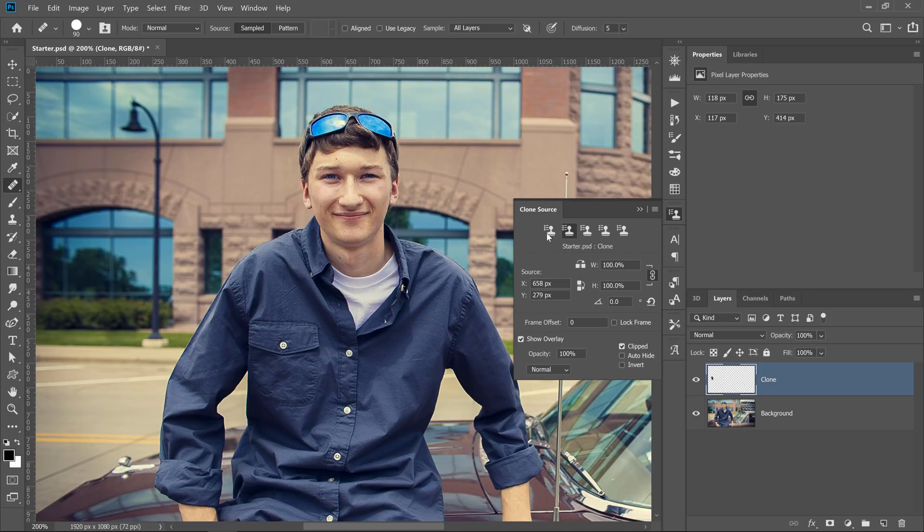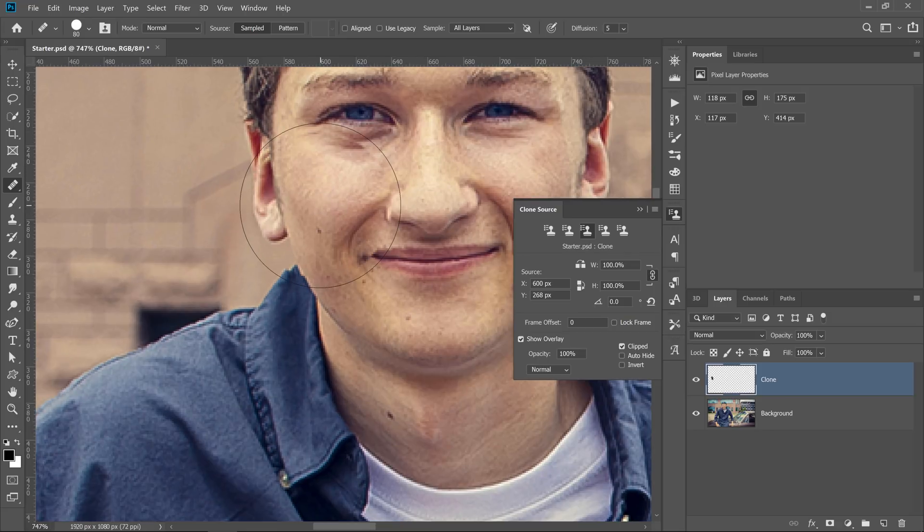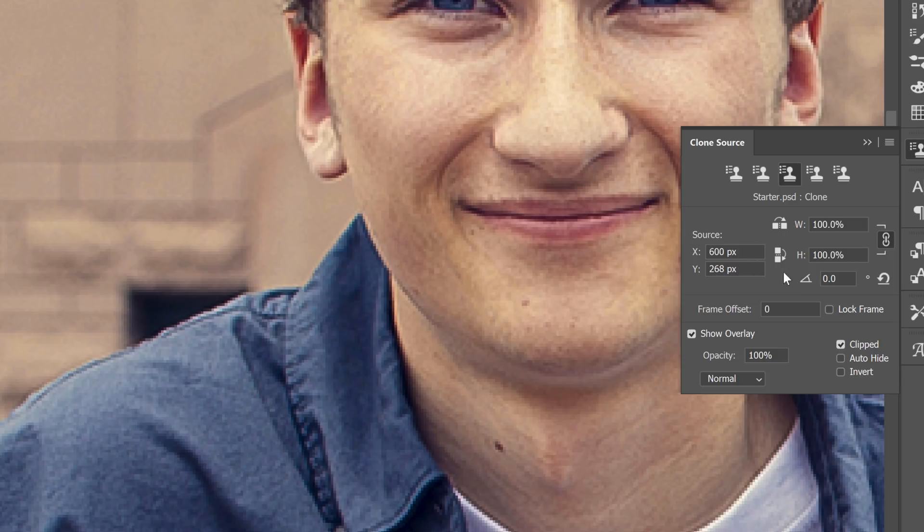When you select the Healing Brush tool from the toolbar, you will notice that the sample sources are the same as the ones that you set for the Clone Stamp tool. You can add new sample sources in the other slots if you like. This tool is great for removing blemishes, and of course, you also have access to the rotation, scale, and source flip options.